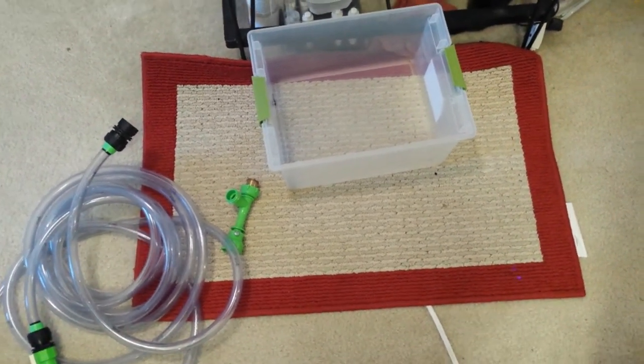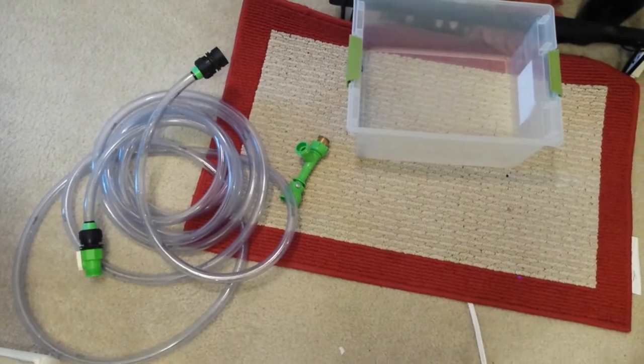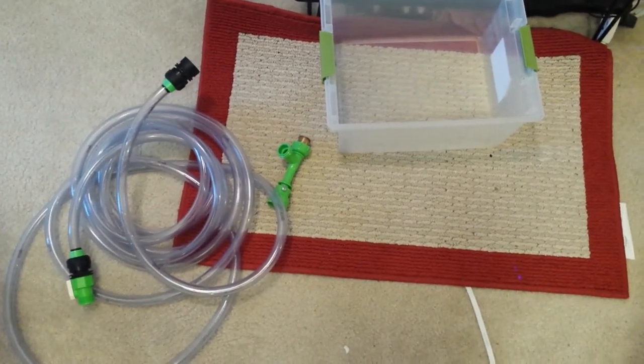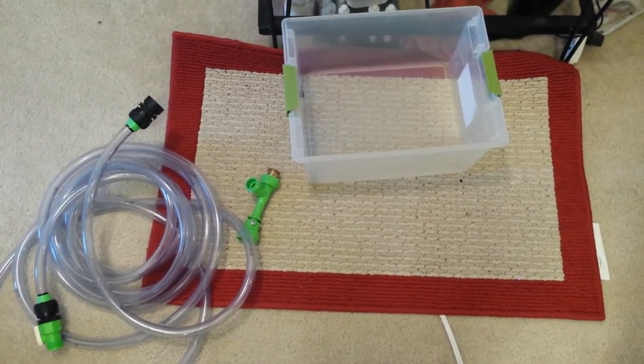I'm going to take my axolotl out, so I need a tub for this. You're also going to want a way to remove and add water. I'm using a python hose. You can use gallon jugs or whatever you want to use, but the python hose helps me vacuum up things.